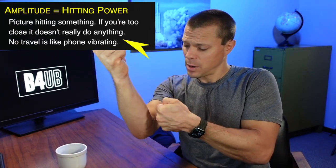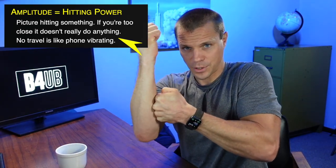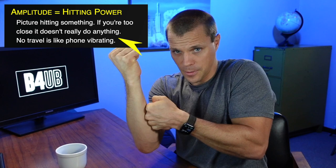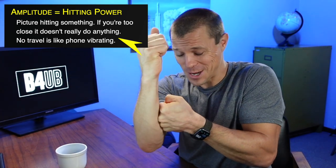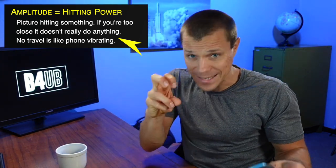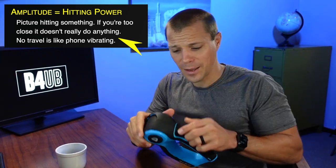Once you start getting to those lower numbers, it doesn't hit you as hard. If your travel isn't very far, you're just going back and forth and it's just lightly vibrating. It's not actually hitting you. You think of some travel on your punch there hitting you and you actually get that hit. You're trying to loosen up those knots in your muscles, so you do kind of need that hitting.